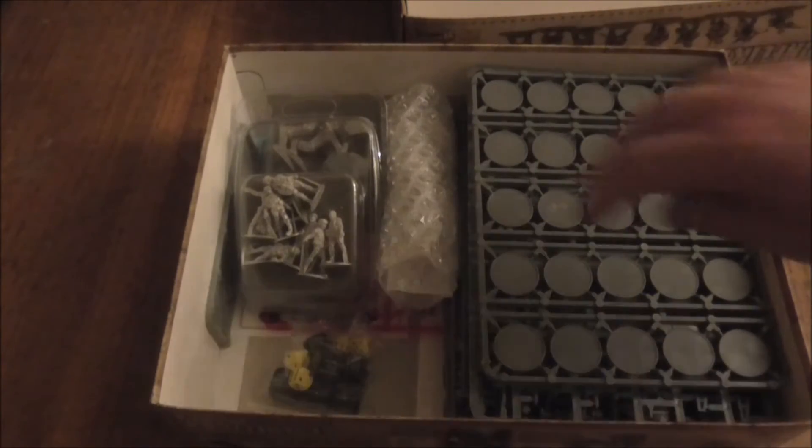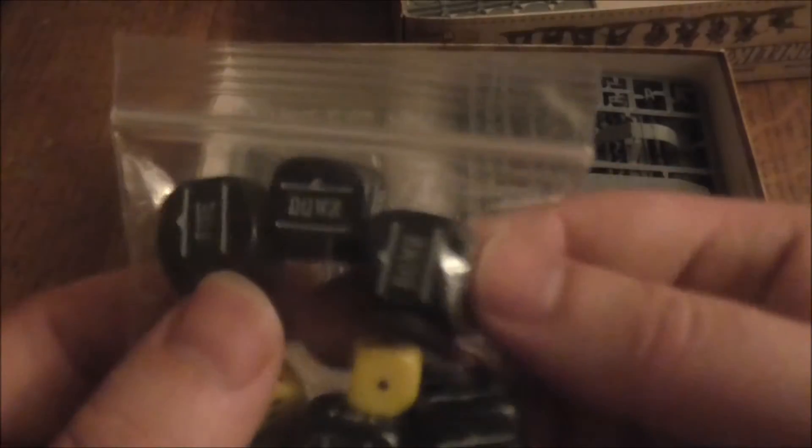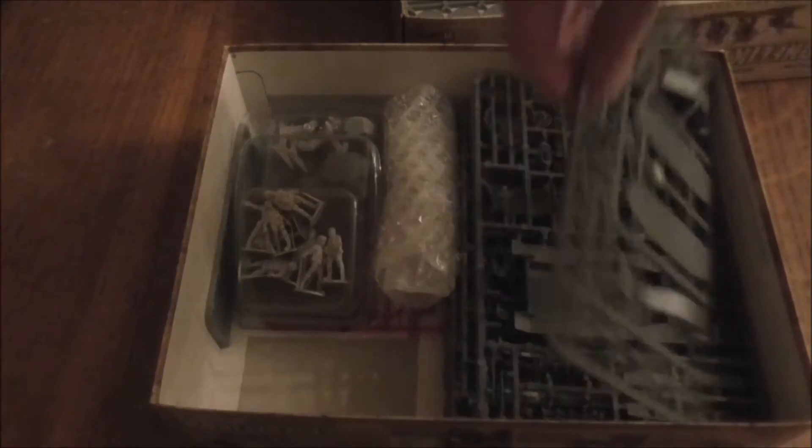There's a bag of yellow dice — not the white ones you get in the American set — and a set of black dice, which I thought was going to be grey. Kind of happy it's not.